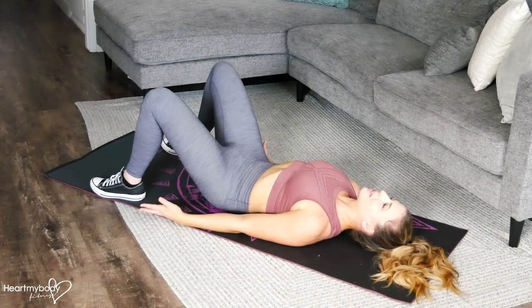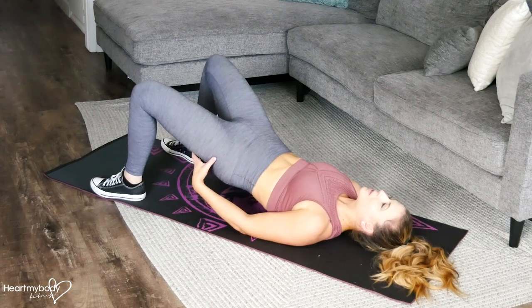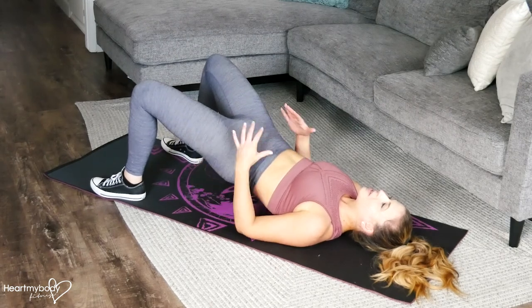Inhale, and then exhale as you press through your feet, keep your glutes squeezed, and lift up to this bridge position.